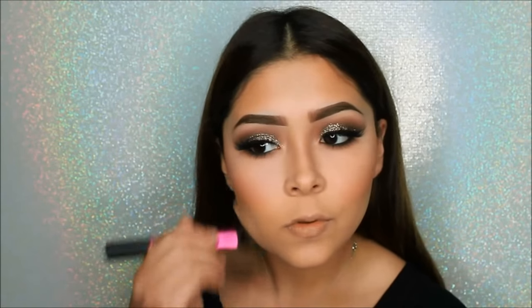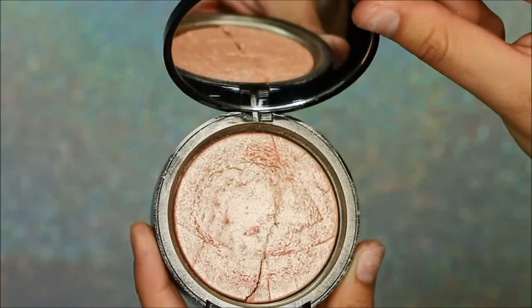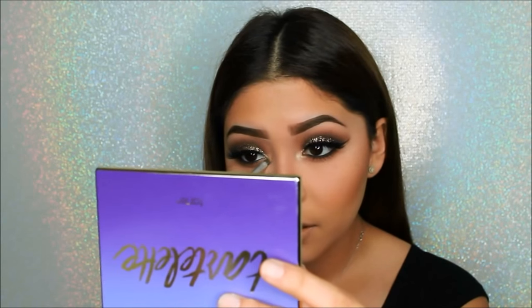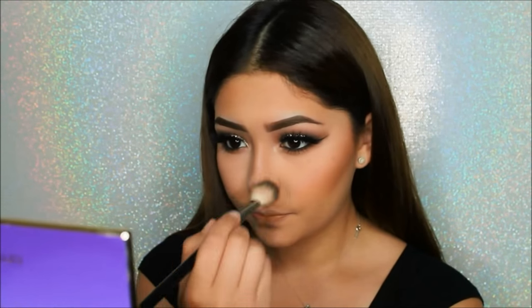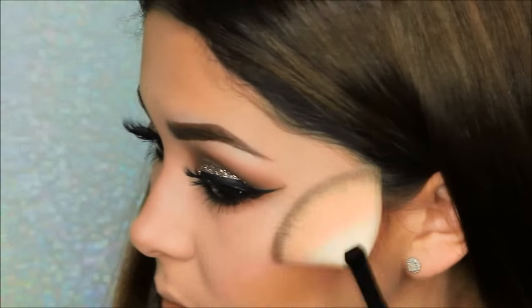I'll be taking the big fluffy brush again just to buff out the baking powder. To highlight the inner tear duct of the eyes I'll be taking the Anastasia Beverly Hills So Hollywood Illuminate, using a small detailed brush. I will also be using it down the bridge of my nose and the very tip of my nose, and then with the Anastasia A23 brush I'll be buffing it out. Of course you can't forget the brow bone and the cupid's bow, and with the fan brush I will be applying the same highlighter to the highest parts of my cheekbones.